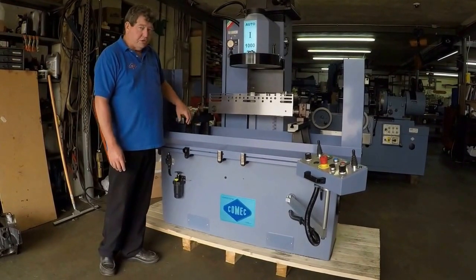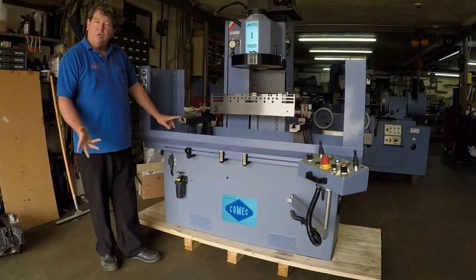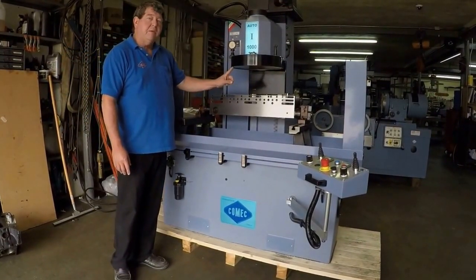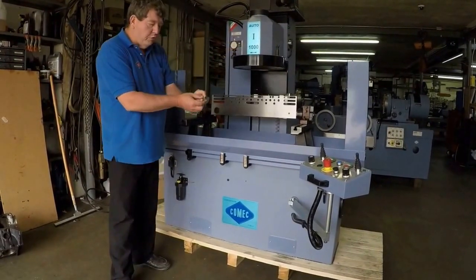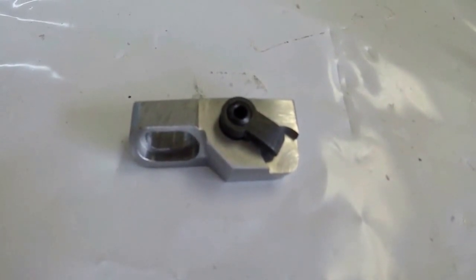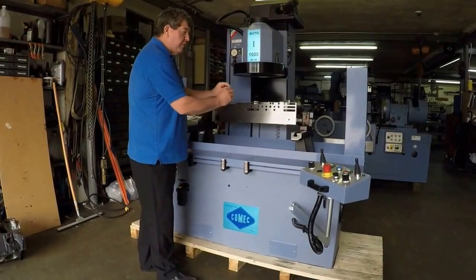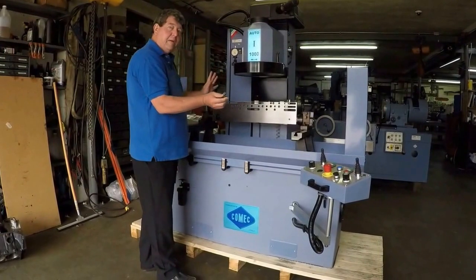If you have any questions on how to do a V8 block, please see our other video which is also available. There is a 14-inch CBN hub on the machine that comes with two CBN tool holders. One is fixed and one is on an incline, which makes it very easy to go from PCD to CBN in a matter of seconds.